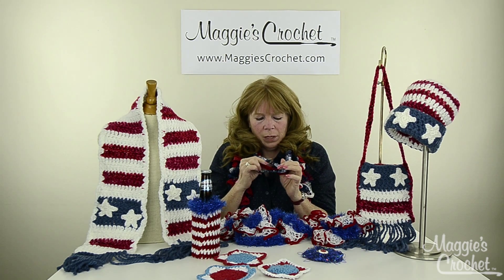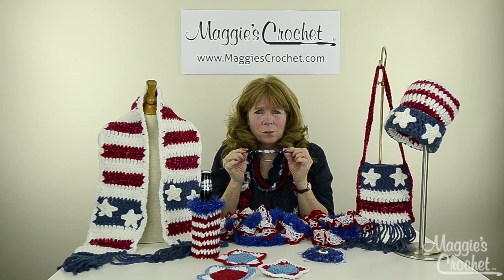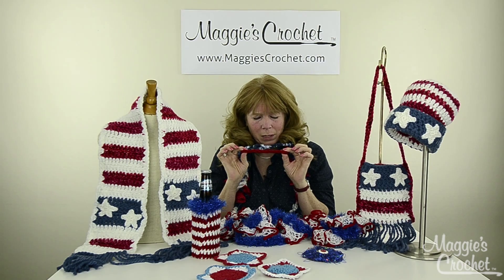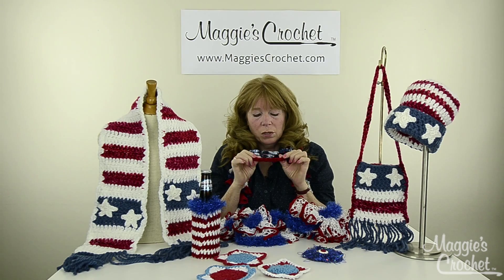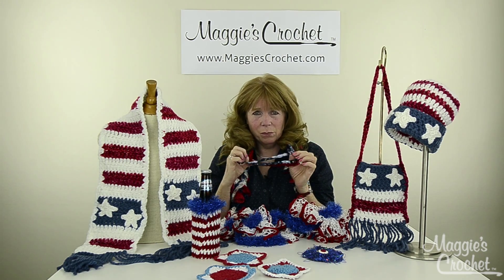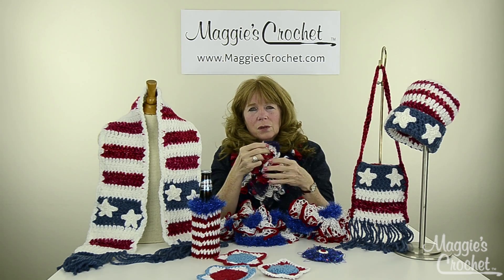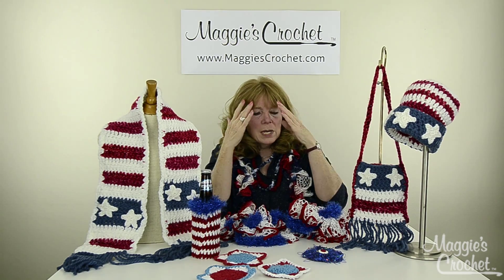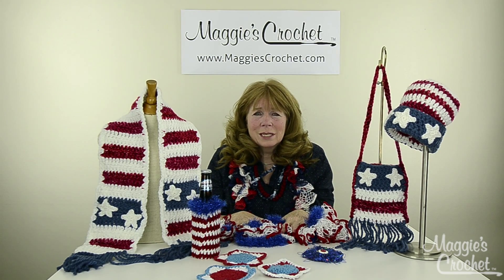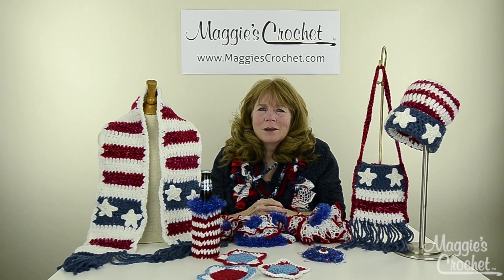This necklace I have on could not be easier — it's great for kids and beginners because all it is is chains. This is Starry Night from Premier, and this is Starbella, which is typically used for ruffling scarves, but you can crochet with it and it makes a really awesome easy project. Lastly, this is Red Heart Sashay yarn in red, white and blue — a super easy ruffled scarf. Now I'm going to take you to a close-up and Kristina is going to show you how to make these projects. Thank you so much for watching, please subscribe to our channel and the links to everything are listed below.